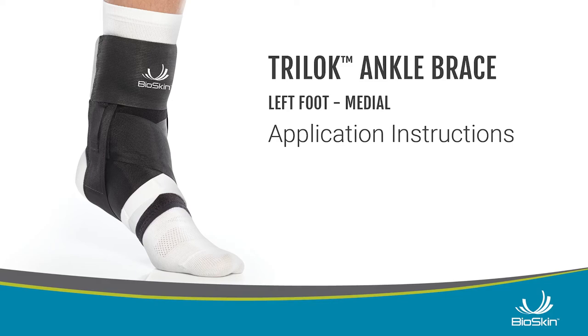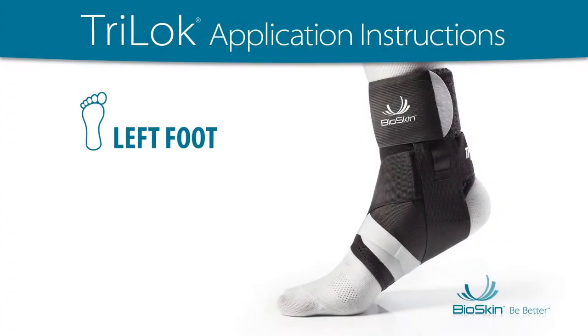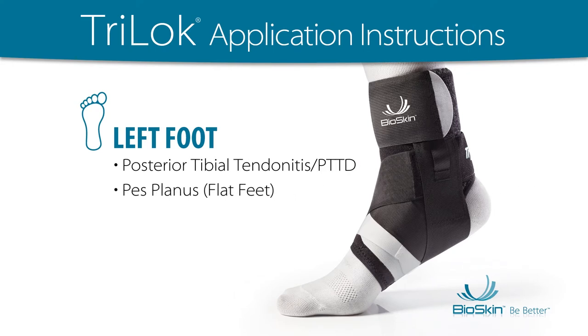Tri-Lock Application Instructions: Left Foot Application for Posterior Tibial Tendinitis, PTTD, Pes Planus, Flat Feet, Plantar Fasciitis, or Heel Pain.